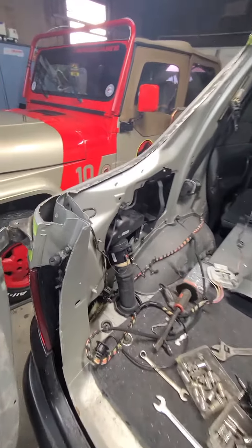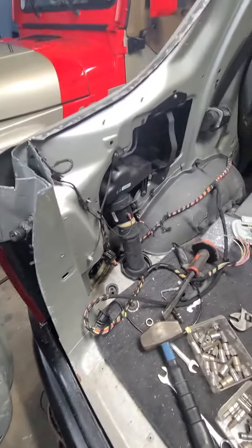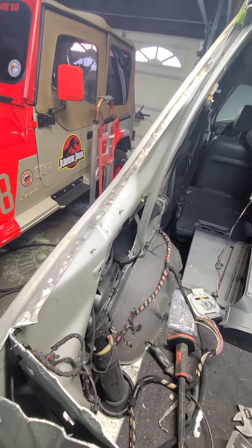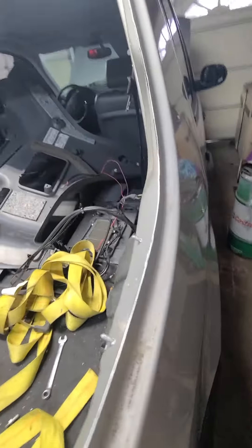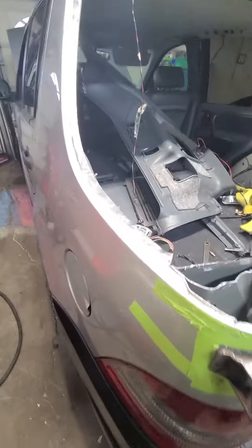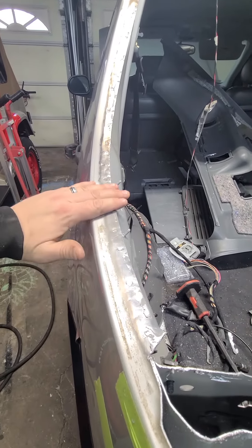Using my three-pound sledge I was able to flatten this pinch weld seam right here — you can see it's pretty flat. It's hard to tell with the paint on there, but looking at this side, here's your normal pinch weld right there. Basically I just folded it over, and if you walk around here you can get a better view — this side is all the way flat now.